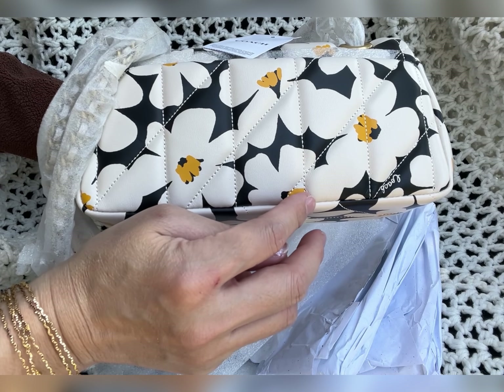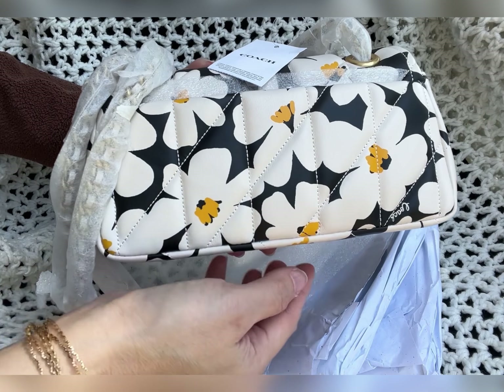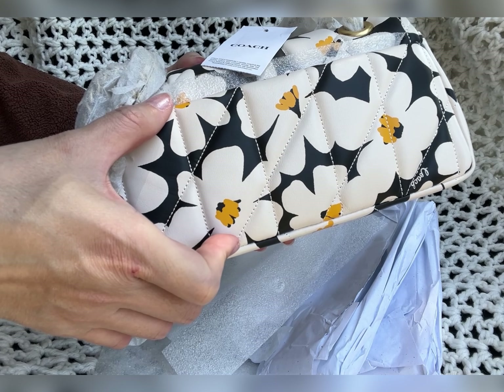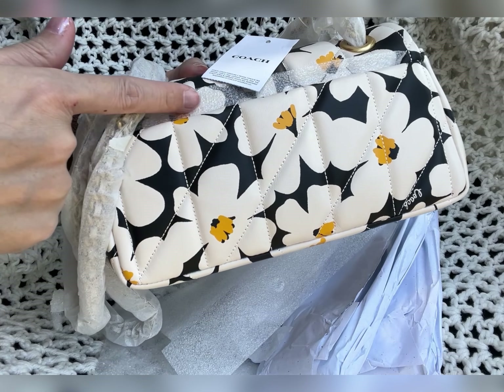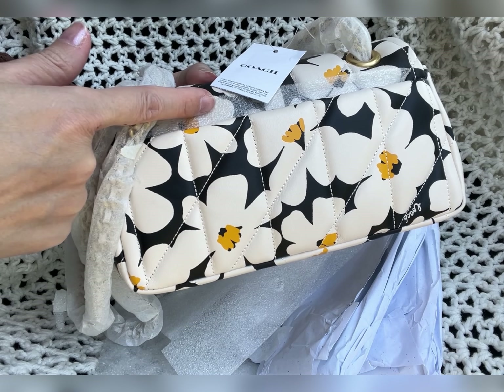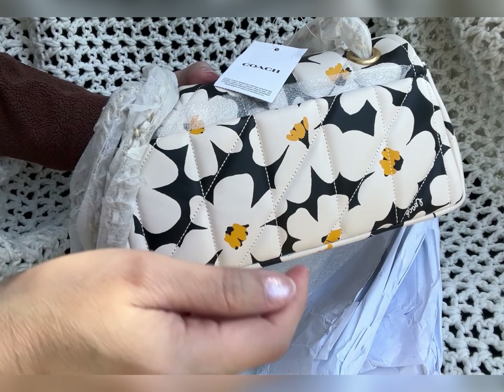The bag on the back also has a pocket. If you have a smaller phone you might be able to fit it, but this pocket is actually kind of thin, so even with a smaller iPhone your phone will probably stick out a little bit on the back.